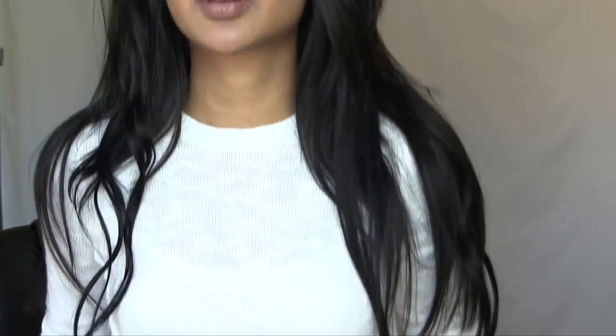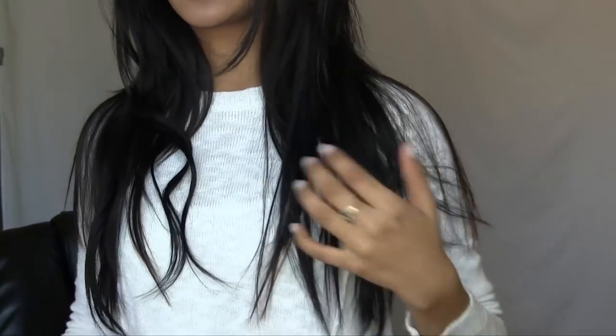Much better! You guys can already see that I have so much more thickness. Here is my hair, and here are the extensions — I curled them last time I wore them, which is why they still have a little bit of curl. But now I'm going to go ahead and curl my hair like I normally would and show you guys how much fullness has come into it.